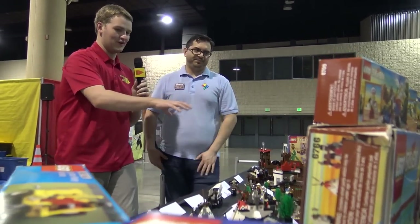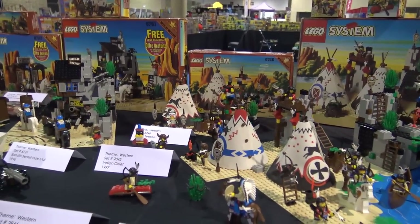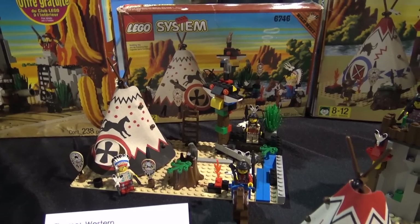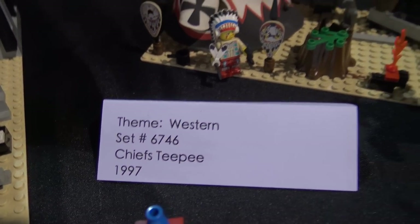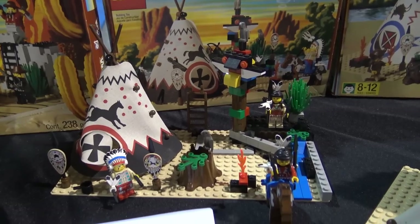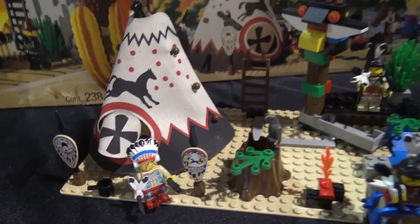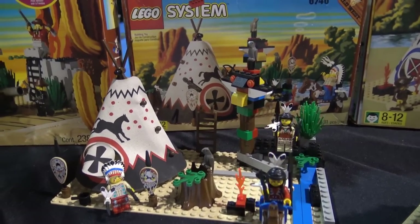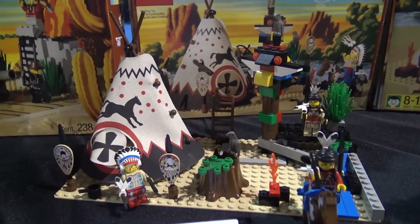Now moving to Wave 2 — these sets over here — when they started getting into the Native American sets. There weren't as many in the second wave as in the first. There's Chief's Teepee back here. To be honest I don't know a lot about these sets because they weren't that interesting to me as a kid. In reflection as an adult, I'm like — I don't understand where the conflict play is. I never saw Native Americans as bad guys. I saw cowboys and bandits with ugly teeth and bandanas putting dynamite in shrubs — those are the bad guys.